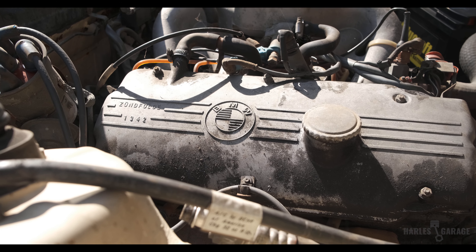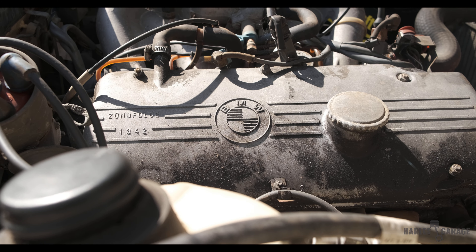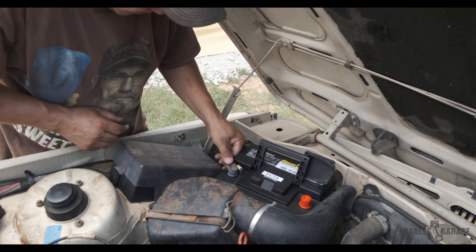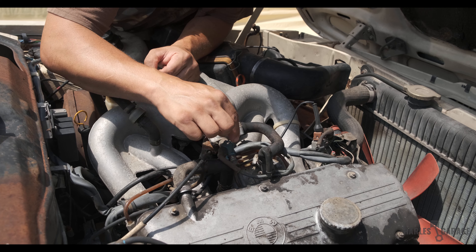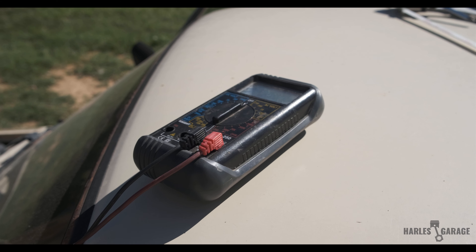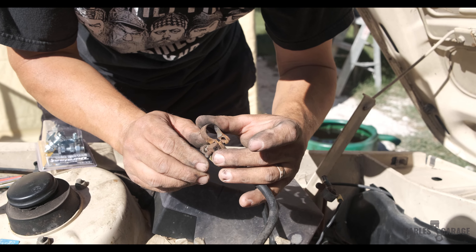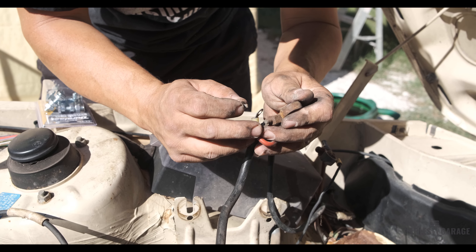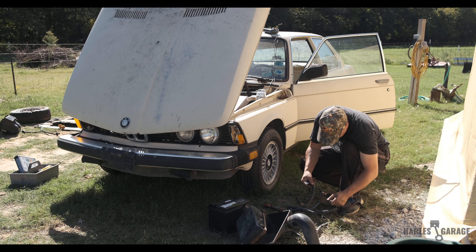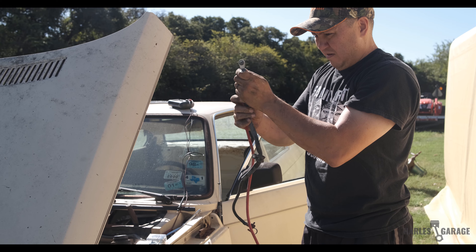With the interior removed, it was time to see if we could figure out if the BMW would start or not. However, immediately, Andrew noticed that the battery leads were pretty much shot. Luckily, Andrew had some spare leads from a Mustang, so he fabbed up a solution so that we could get power to the BMW.